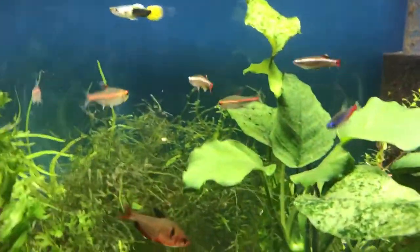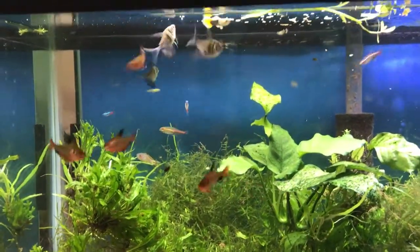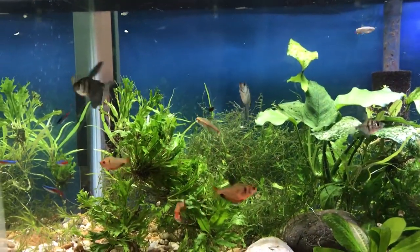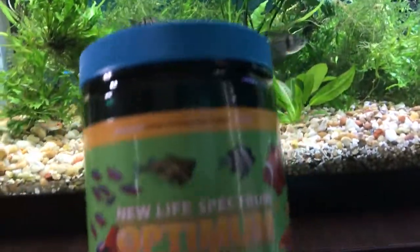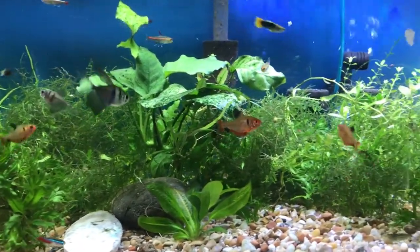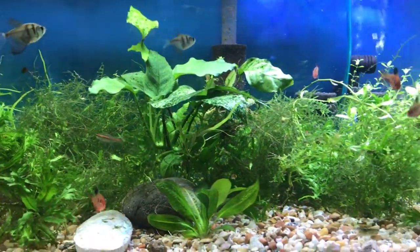Let's feed them something. You can see they eat very well — they go to the top to grab flake food and stay in the middle for slow-sinking food. What I'm feeding now is New Life Spectrum. All these tetras love this food. I don't feed them too much. They heartily eat with no problem at all.